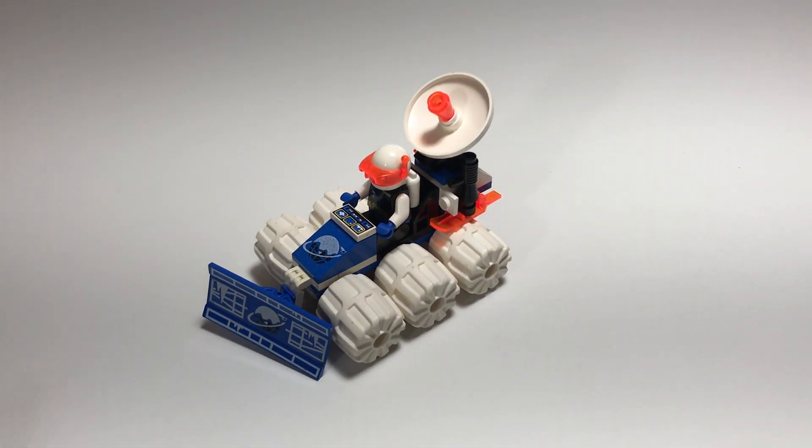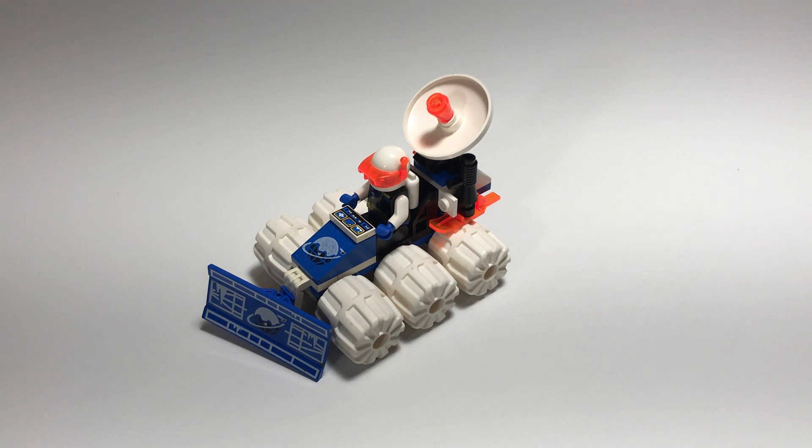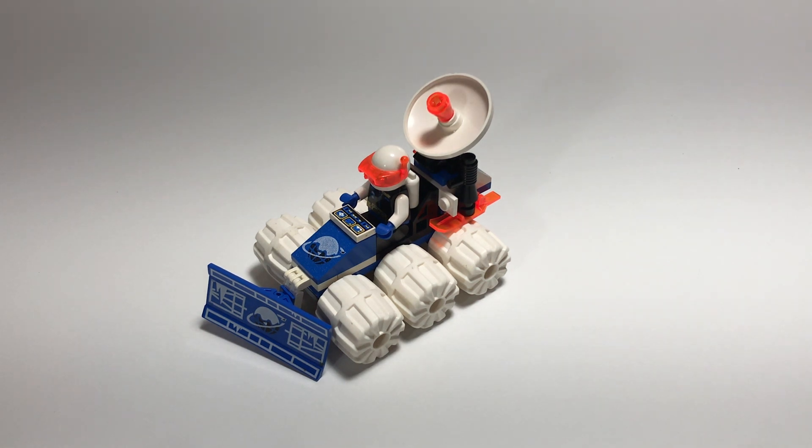This is a fairly rare set. Even now if you get on BrickLink there's only two available and the cheapest one is going for $20 and the next one's $22. It's a pretty hard set to find.